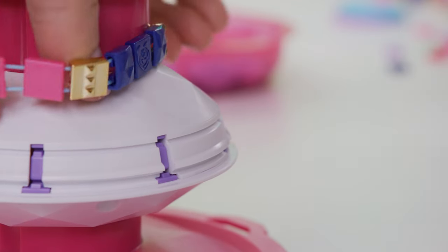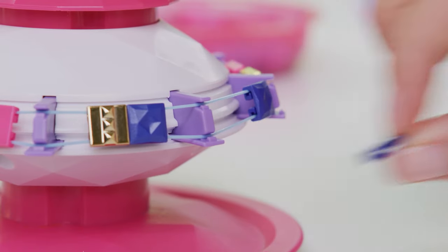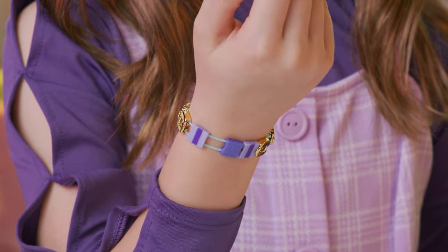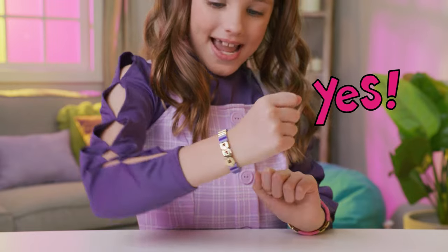Put it back on the bracelet maker if you want to adjust the size of your bracelet. Too loose? Remove a bead to make it tighter. Or if it's too tight, add beads to fill in gaps in your bracelet. There, it fits just right!